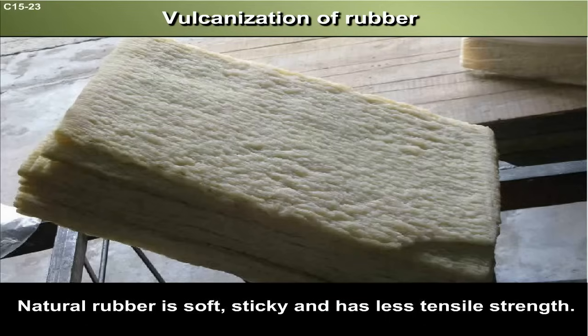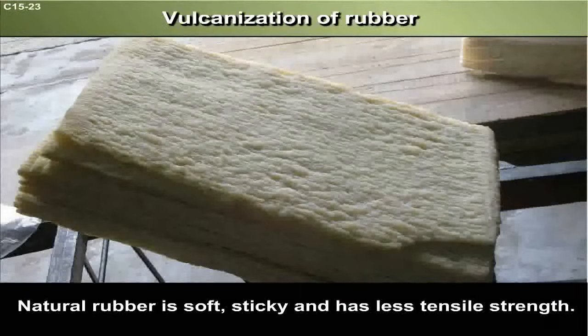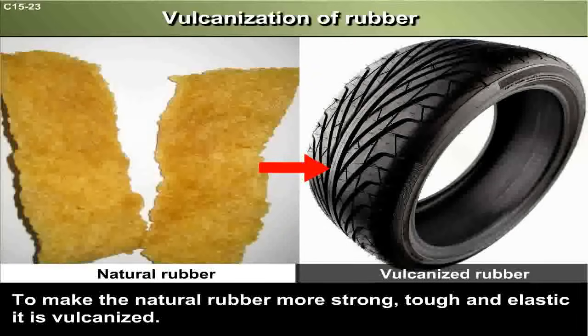Vulcanization of Rubber. Natural rubber is soft, sticky and has less tensile strength. To make the natural rubber more strong, tough and elastic, it is vulcanized.